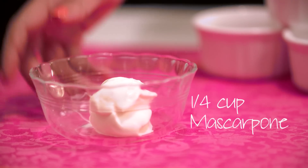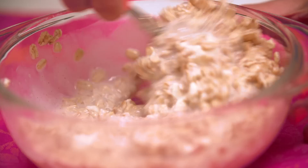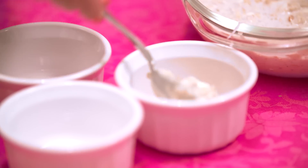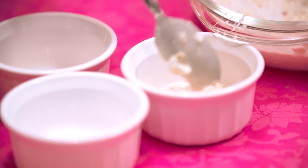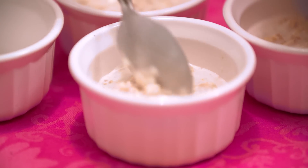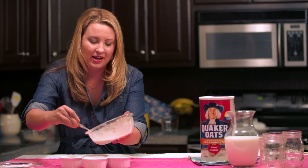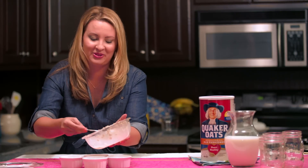Now we need to add a little savory flavor with mascarpone cheese. Just incorporate that mascarpone cheese and pour the overnight oats into these cute little ramekins. We're making about four baby ramekins — I love using them because everyone gets their own individual little crème brûlée in the morning.